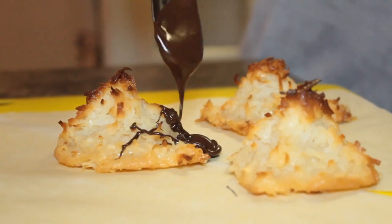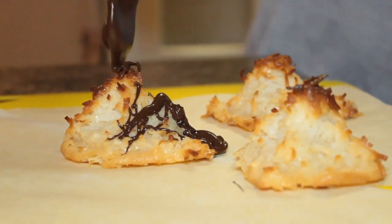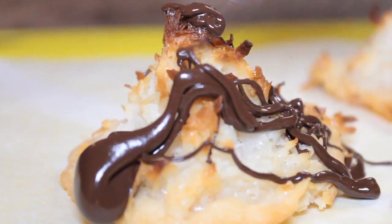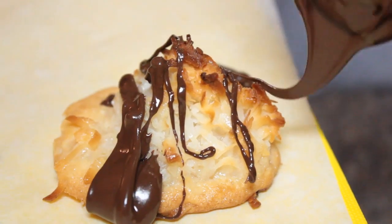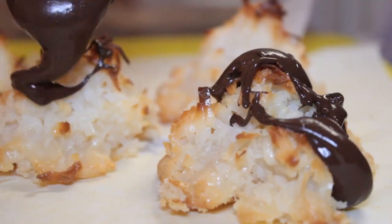The macaroons just came out of the oven. I've let them cool, and now I'm going to drizzle melted chocolate on top of them and stick them back in the refrigerator so that they will harden up and then we can eat them. You can either drizzle the chocolate on top of your macaroon or dip it in the chocolate and then place it on your parchment paper or wax paper.